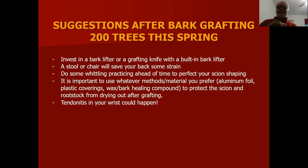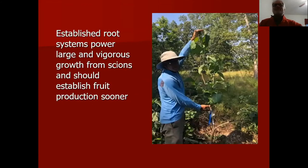Tendinitis can happen in your wrist depending on your age or genetics — it happened to me. When you graft a vigorous scion onto an already-established tree — here about an inch and a half — and make a good connection, you get terrific growth that first year, way more than you'd get on a one-inch scion. I had many trees with that much growth, not just the best one.